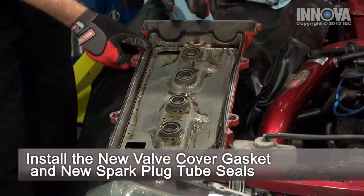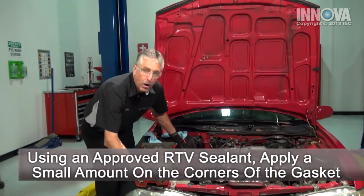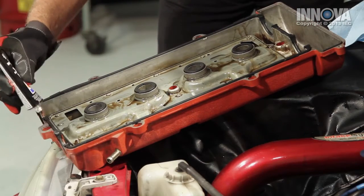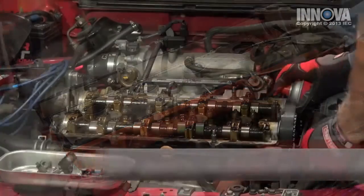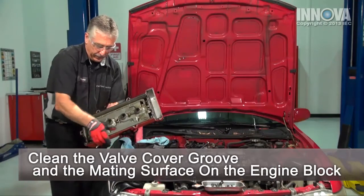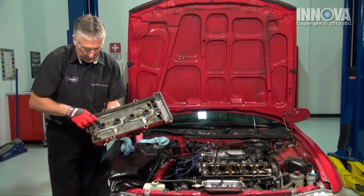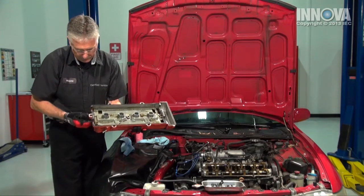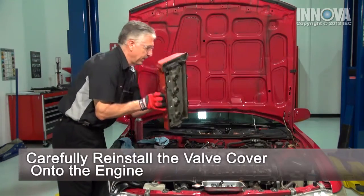To ensure we don't have a future leak, we're going to put some silicone sealer on the corner areas. This will fill up those little nooks and crannies in the corners where the camshaft covers or camshaft carriers are. Now we verify that our gasket is fully set into the cover and that our spark plug protector seals are there. We just simply put the cover on.